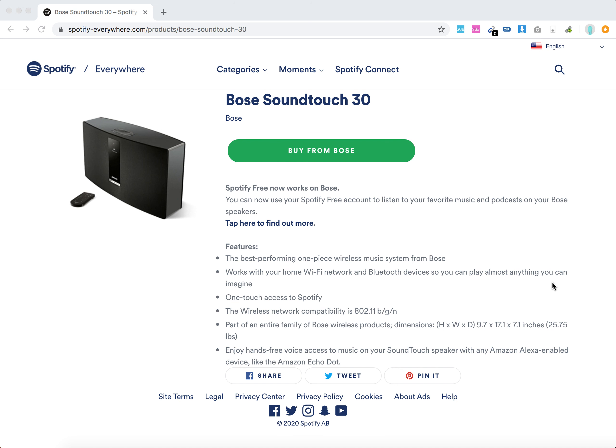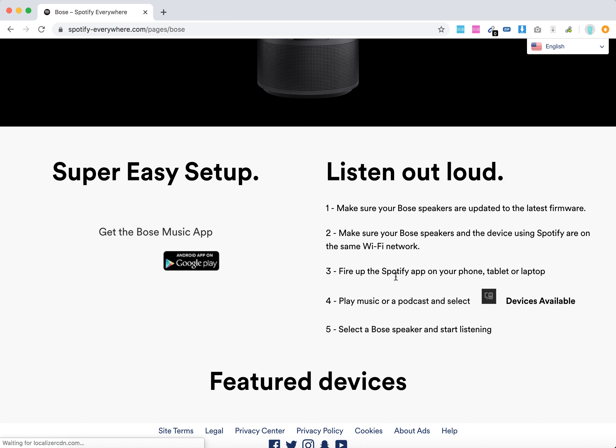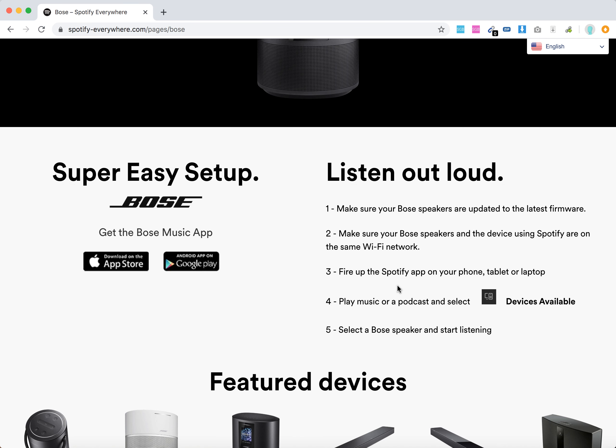It works with your home Wi-Fi network and Bluetooth devices, so you can play almost anything you can imagine. There is one-touch access to Spotify, meaning you can just use Spotify Connect and play music.